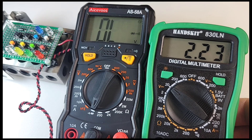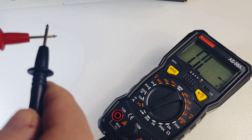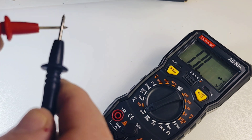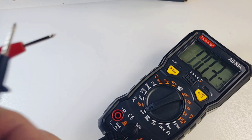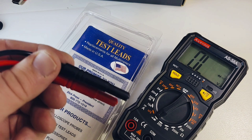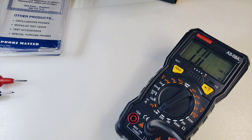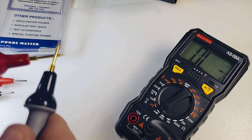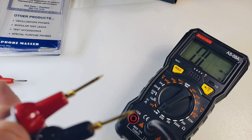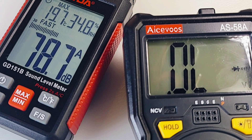Next up, continuity. Default stock test leads — it is scratchy, kind of latchy, and we have that nice visual continuity as well. Curious to try the Pro Masters — this is a brand new set. Honestly, I don't see any difference with the Pro Masters. Let's see how loud it is: 78.7 decibels maximum output volume in continuity. That's pretty loud.